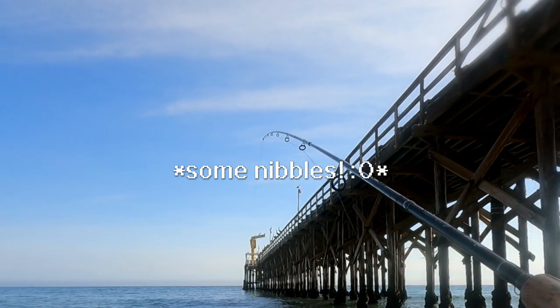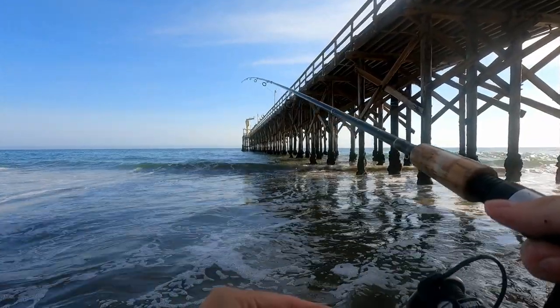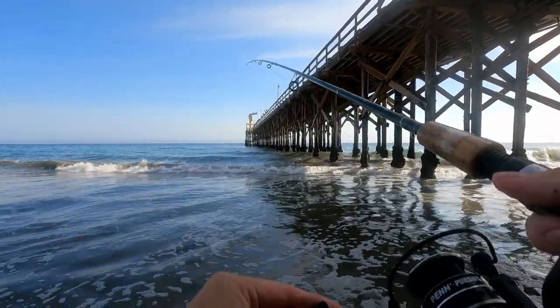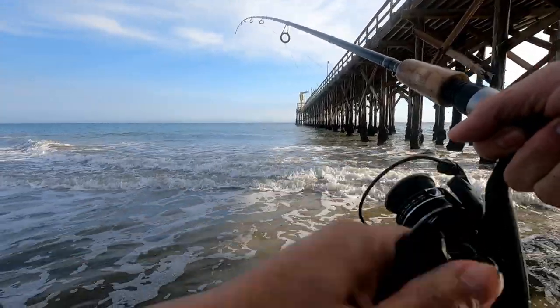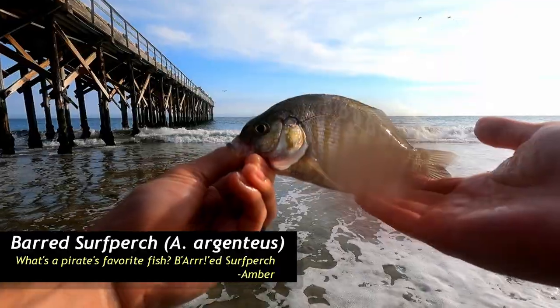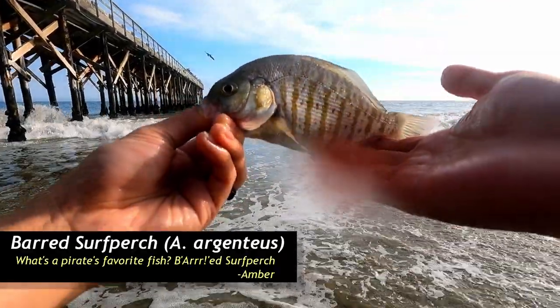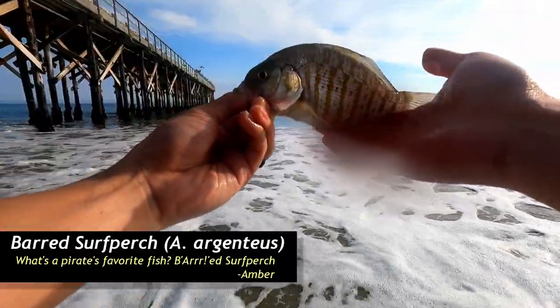As far as I can tell, when I throw out the mussel I get instantly tagged, so there might be a lot of fish that like mussel right here. Got one! Took a while — been fishing for at least a couple hours. Let's see what we got. Nice, a barred surf perch! It took a while to get you but thanks for playing. I actually haven't caught a barred surf perch in a while. See you later, little guy.